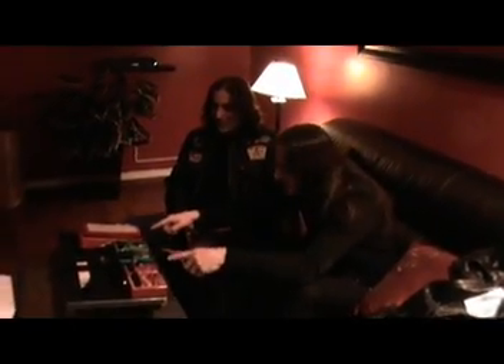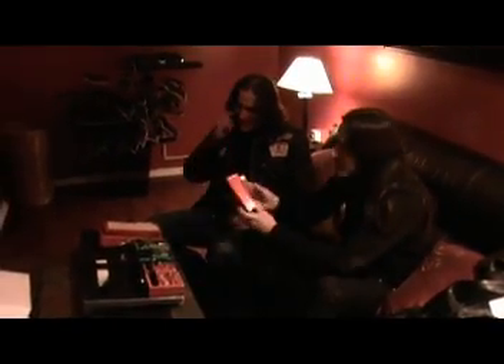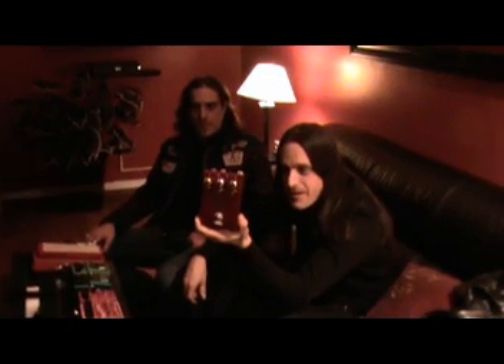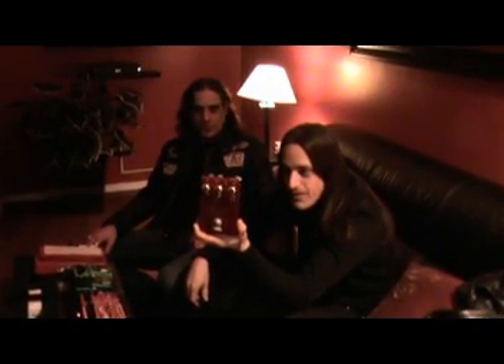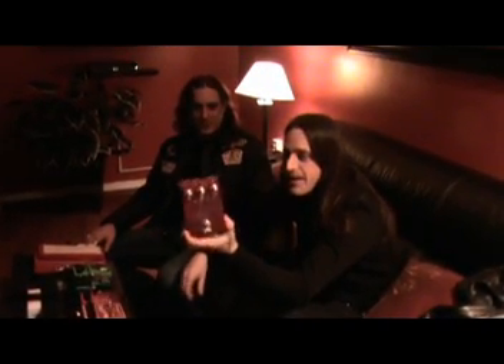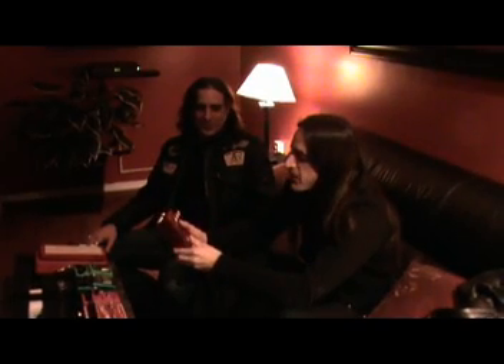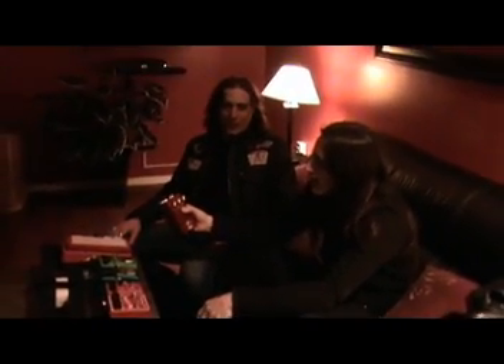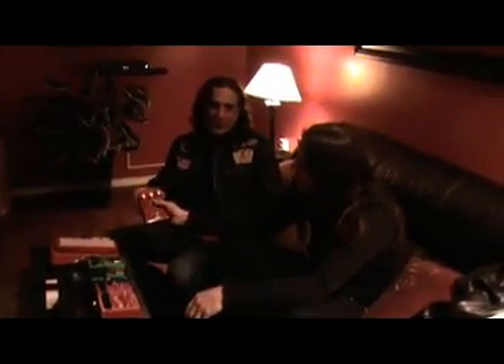So I see you got some extra room on your board, so we brought you this — the TWA Triskelion. It's the latest creation from Totally Wicked Audio, which is Godlike's house brand. I had loaned one of these to Phil for the recording of the new album, so tell me a little bit about it and how you guys used it on the record, and how you're going to incorporate it into your setup.